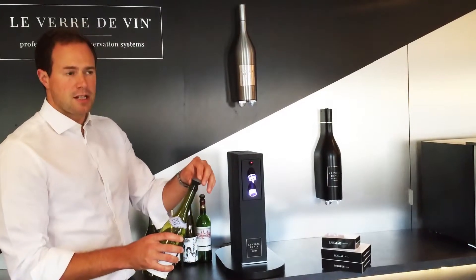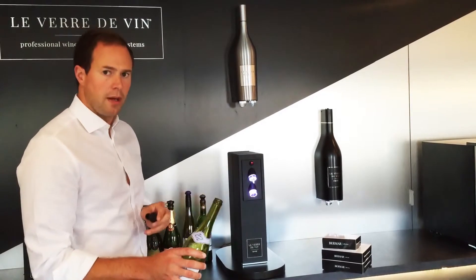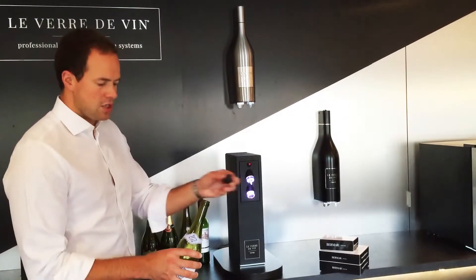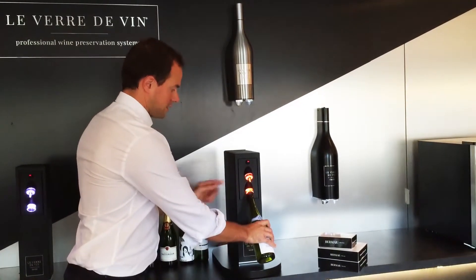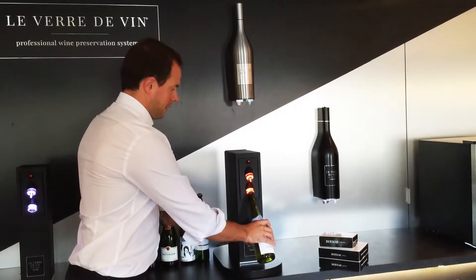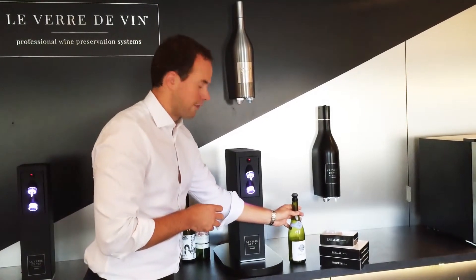Next time we come to pour a customer a glass, we simply break the vacuum, remove the stopper, pour, and repeat the process. Stopper back in, up to the still wine side of the system — the system goes orange while it's working, green when it's done — and that wine will stay in perfect drinking condition for up to three weeks.